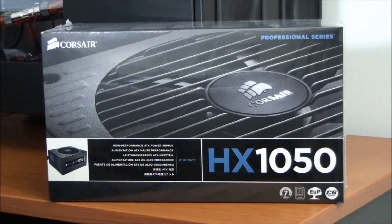Hey everyone, welcome to my product overview of the Corsair HX1050.